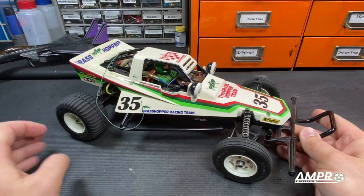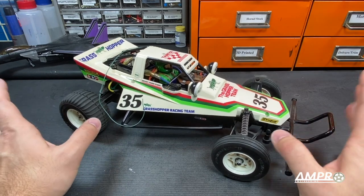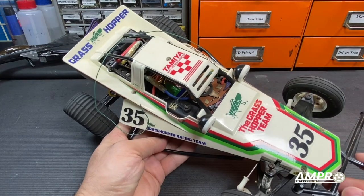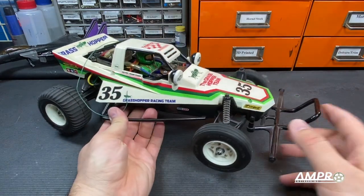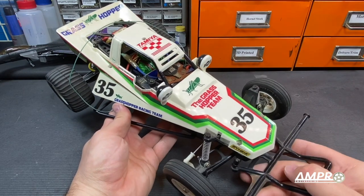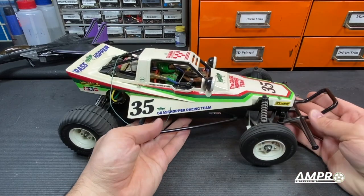A little backstory on the Grasshopper: this one here is a re-release and was purchased right when these came out. My sister bought me this for Christmas. To the hardcore Tamiya observer, you'll know that this should say Weber — Tamiya did a number of things to change the branding on the car, I guess to not have to pay licensing, which is really unfortunate, but the car still gets its overall look.